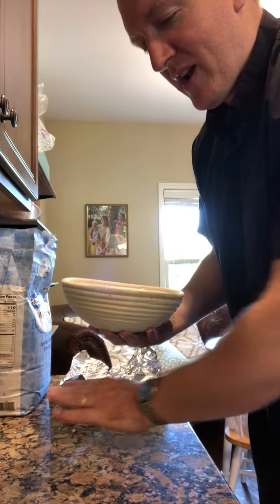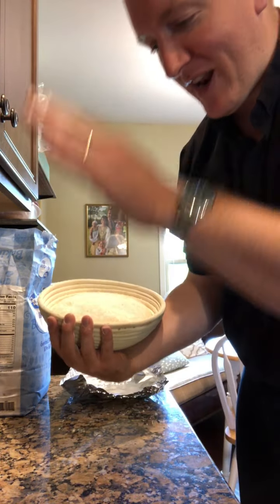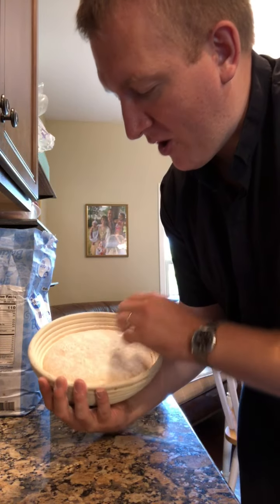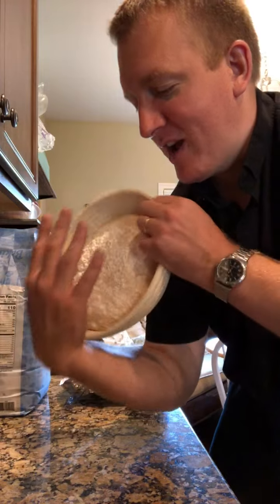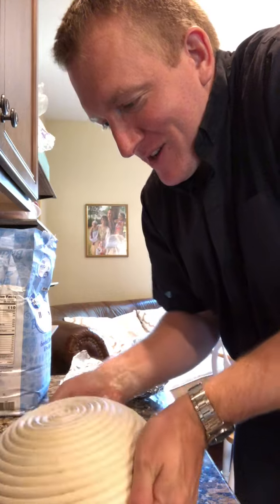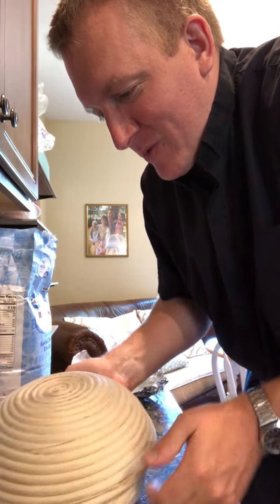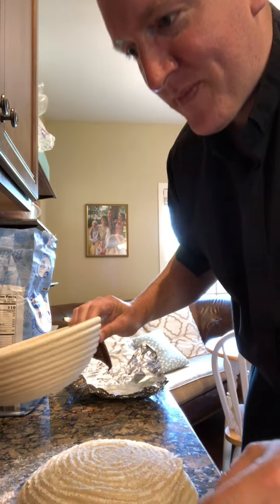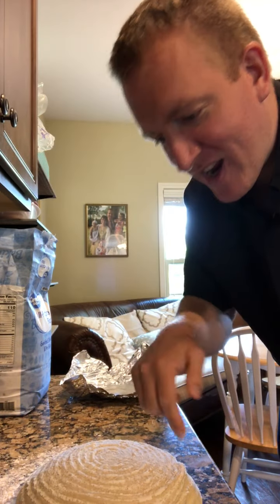Turn this out onto your counter. You can do this in two ways — you could flop it and knock it against the counter, but that can knock too much air out of it. I like to do it gingerly: flip it into your hand and wiggle it out, tease it a little, maybe knock it a bit with your fingers. Be as gentle as possible. There's my boule turned out onto the counter — see that nice ringing from the proofing basket.